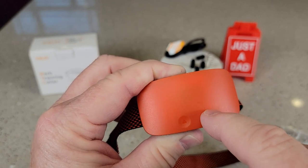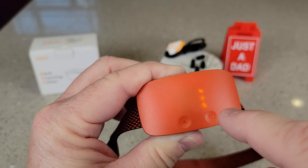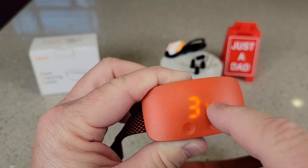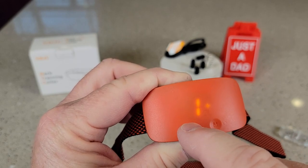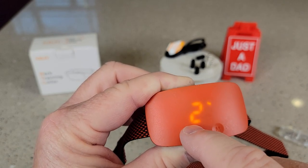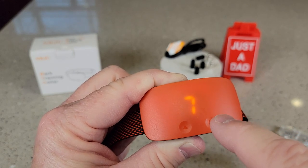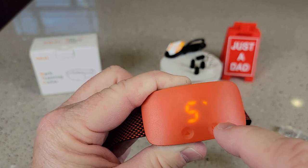Now to change it, the screen has to be active, so make sure you're seeing something. Press this left button three times — those three lights — and then press the mode button. Now we can change the sensitivity from one to seven. We can turn the vibration off — zero is off and one is the minimum. We can do the shock too; we can actually turn the shock off, turn it to zero. If you press it again, there's a sensitivity setting. If you just let it sit for a minute, it'll memorize the settings.